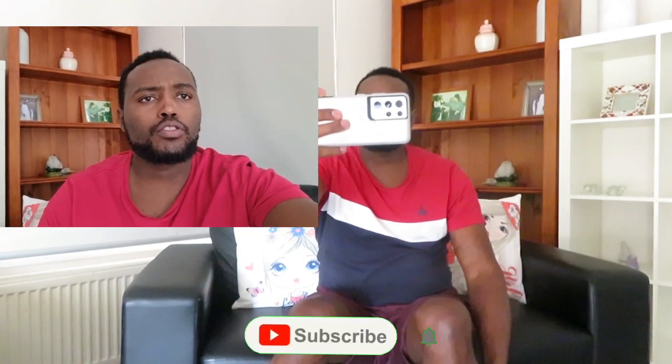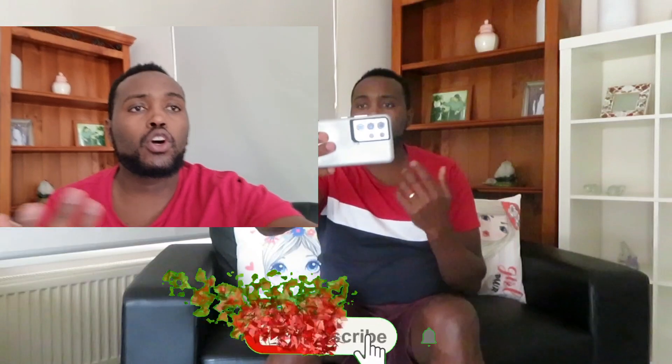So when it's in landscape form, that's how you record. After recording your demo video, you save it.